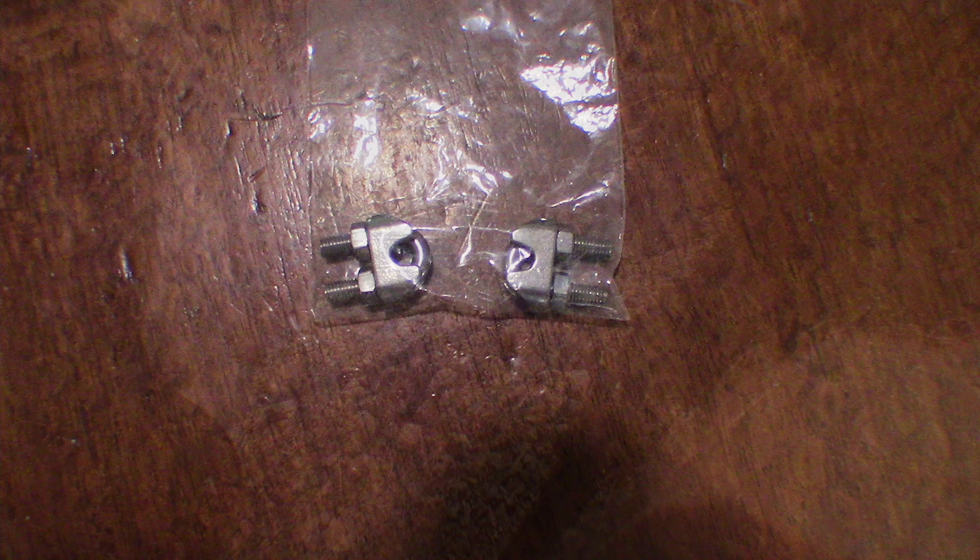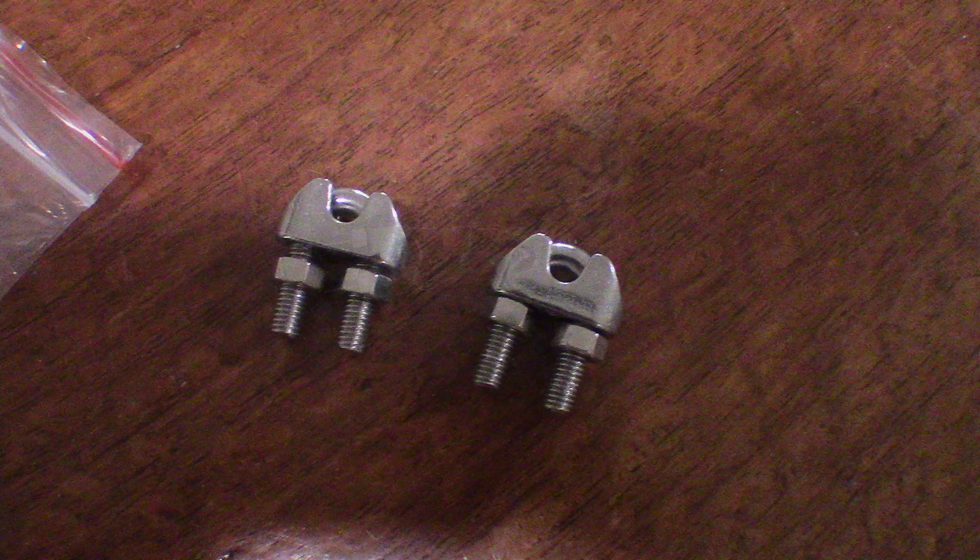These are the stainless steel cable clamps that I bought to replace the ones that were rusting. I got them off eBay — they're quite reasonably priced and being 316 stainless they shouldn't rust very badly.